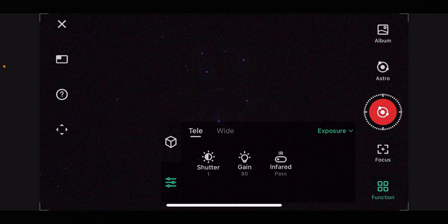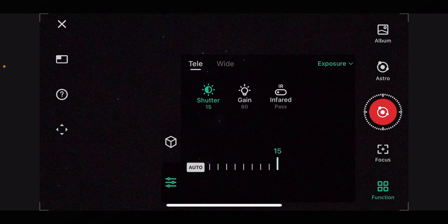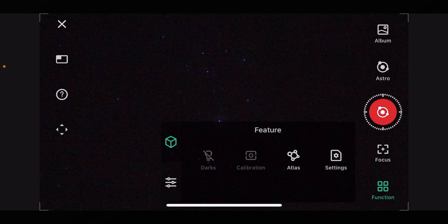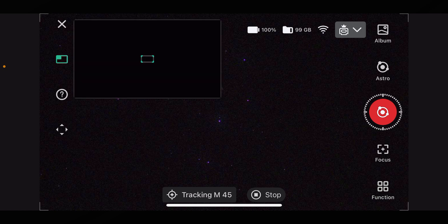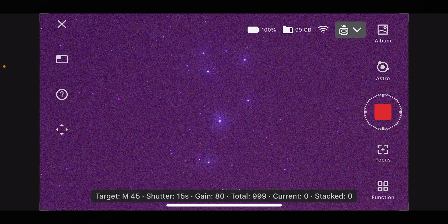Now that it's gone to your target, click on 'Function', go out of features, and down here into 'Exposure'. You can tweak this as much as you want. Normally I like to keep infrared pass, gain at 80, and I always turn the shutter up to either 10 or 15 — I normally go for 15. Once you've got all your settings right and you like what you see, click on the red shutter button and it will start automatically taking long exposure photographs and stacking them for you in the software.